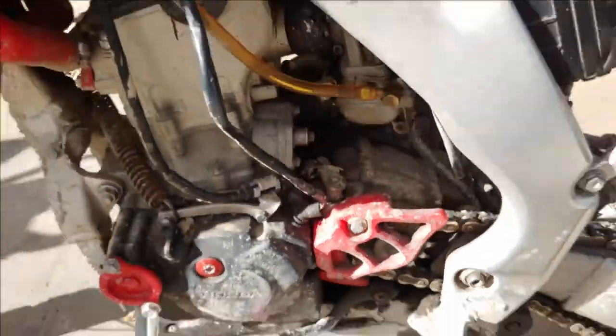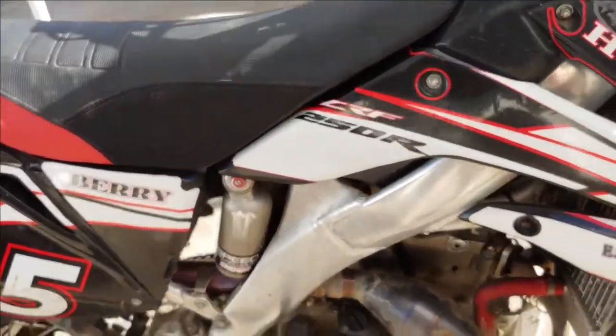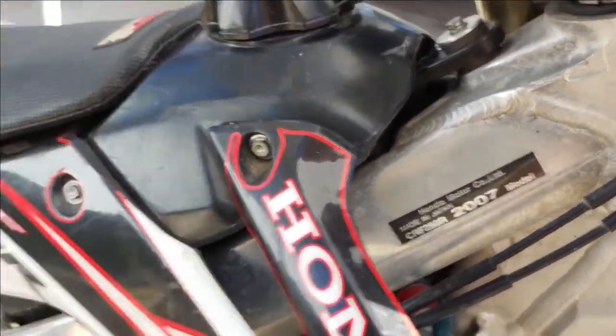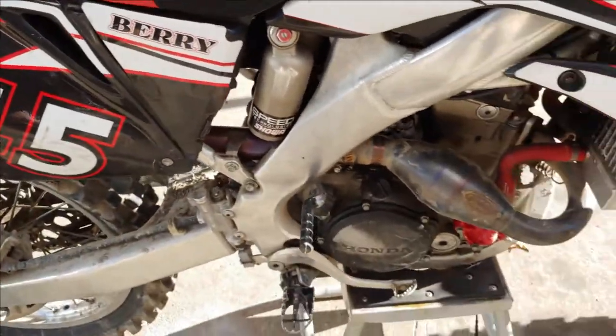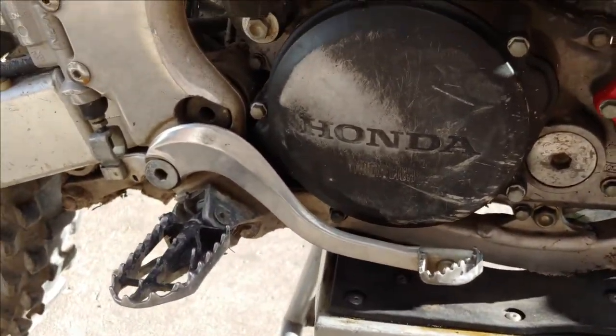That's an easy weld fix. Looks like it's got a ton of aftermarket stuff on it though, so definitely a nice little project. The only thing is it doesn't start. The guy said it was ripping and tearing, doing good, and then just out of nowhere started running rough and then shut off.